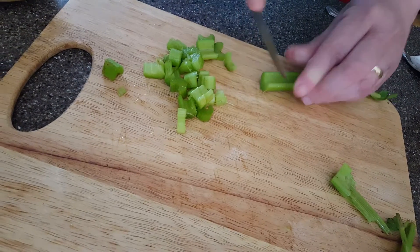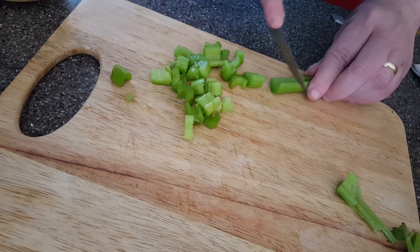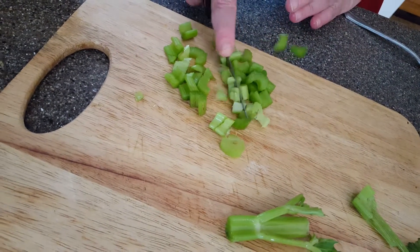So what I'm doing now is I'm cutting up celery. You can see I'm dressed in red, bright and blue. A little dice to be a little bit smaller.